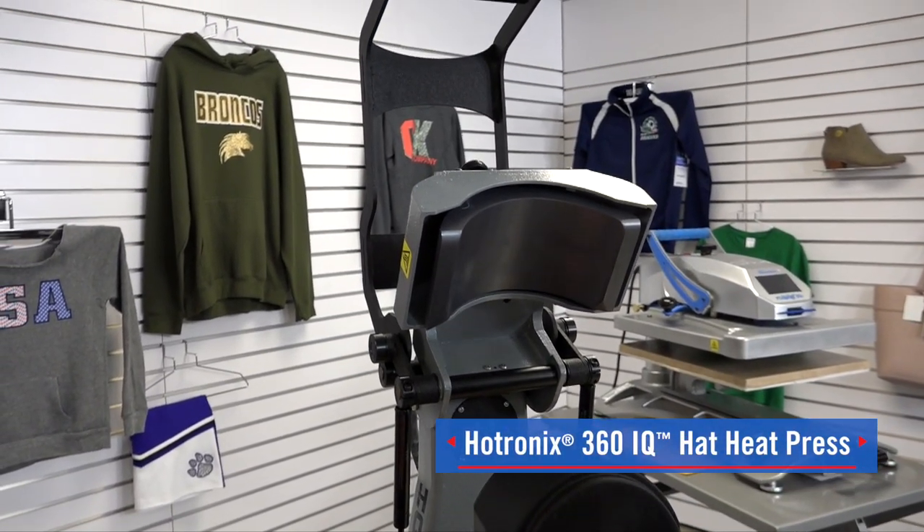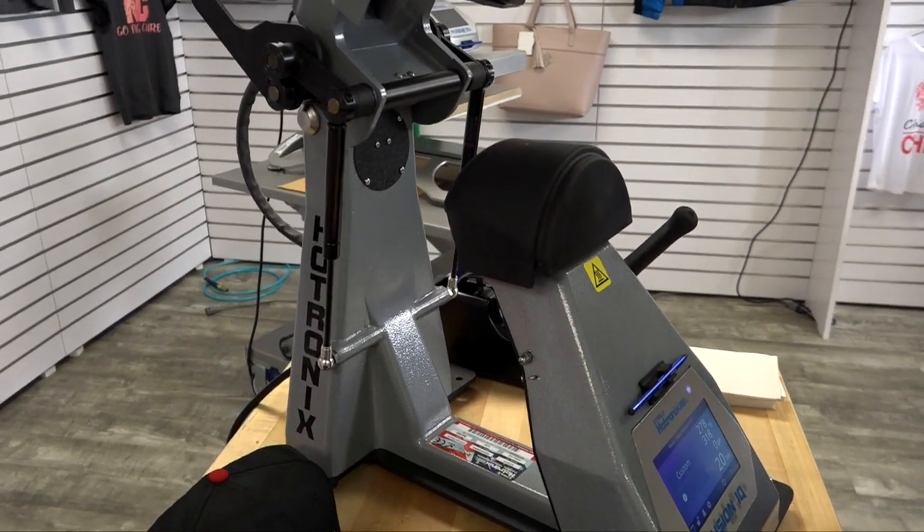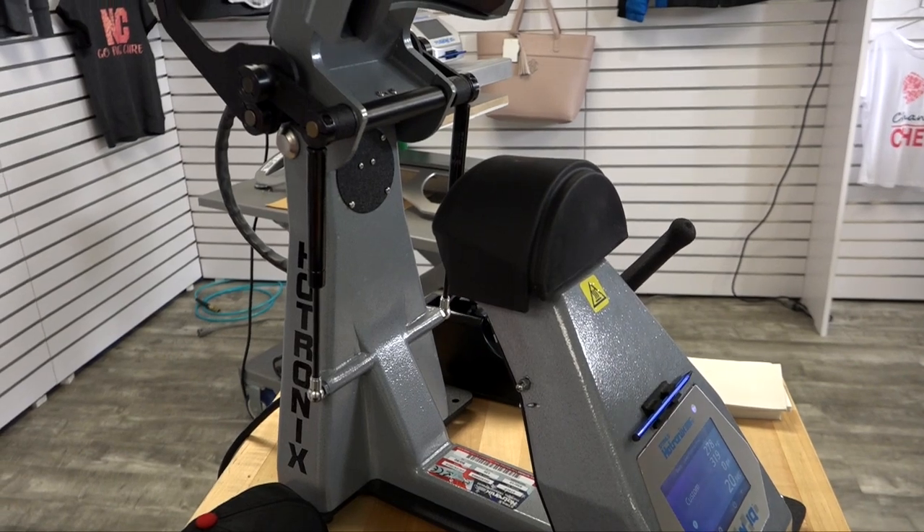This machine heats headwear from the inside out, changing the game with how you heat print hats. Let's show you exactly how this works.